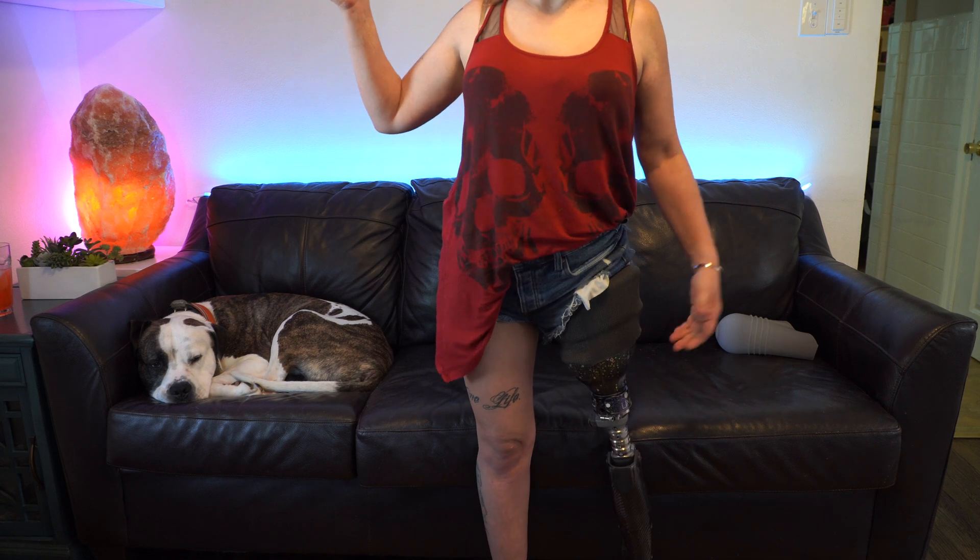And then my leg's on. The advantage, in theory, of this type of system is that you will have a full vacuum along the entire length of the socket. However, it didn't really work for me for two reasons. One is that even the smallest amount of sweat in my residual limb caused my leg to just fall off — my liner did not want to stick to my skin at all if it was even a little bit wet.